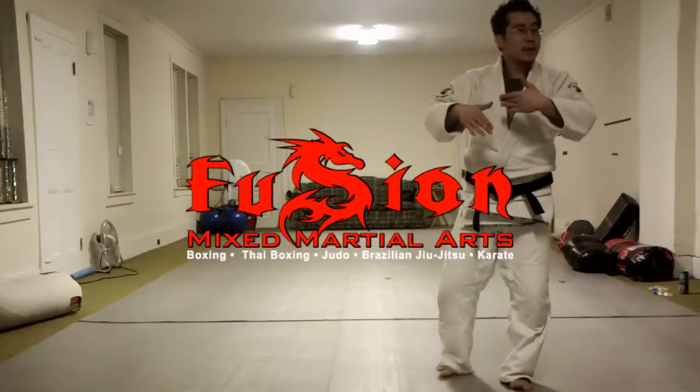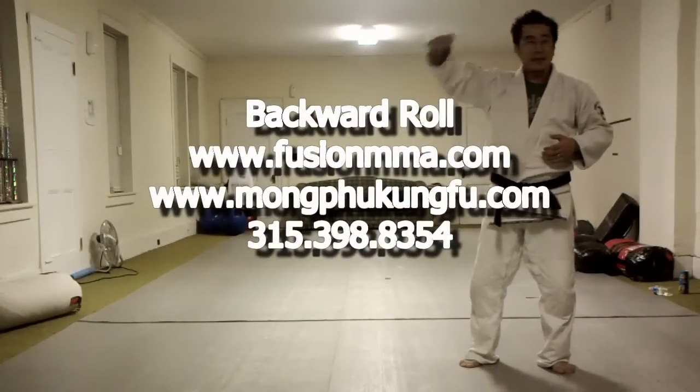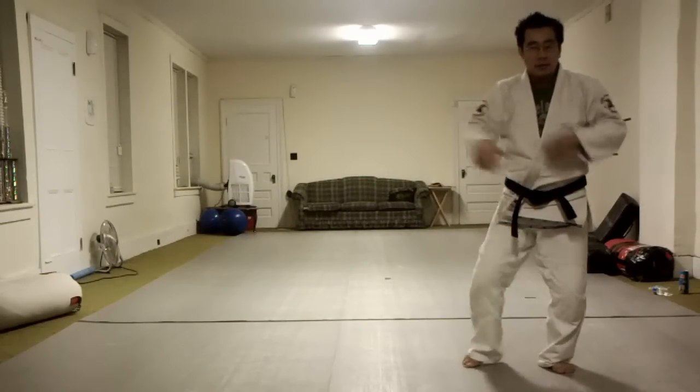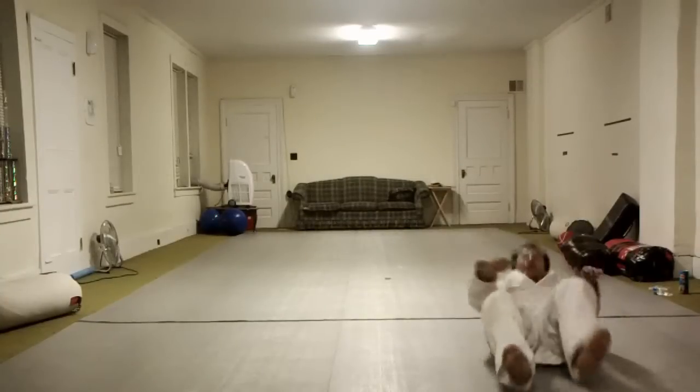We're going to learn to go with the momentum of the break ball. So you're fighting and there's a decline — maybe you're fighting and there's a hill or a slight slant. So you roll backwards, you fall backwards, and it's going to keep on rolling.